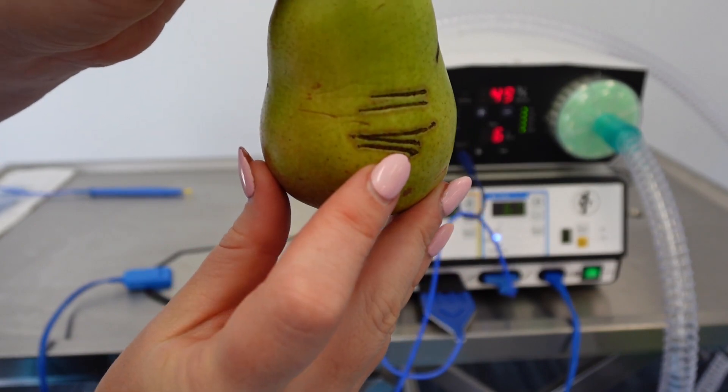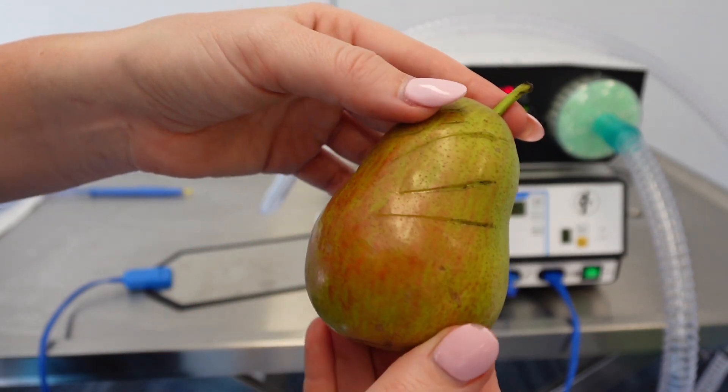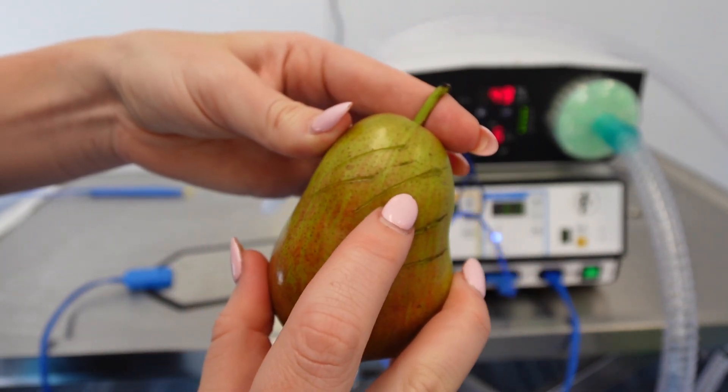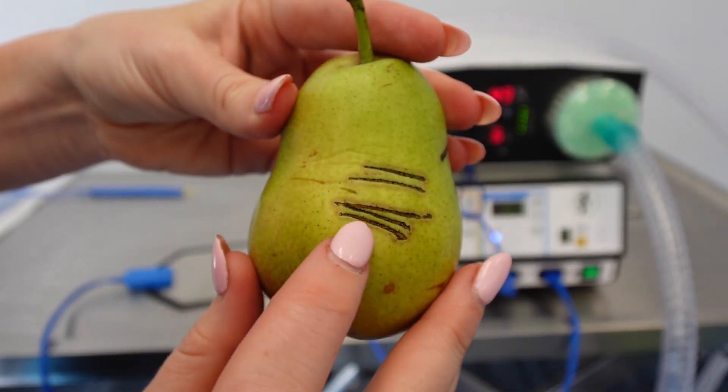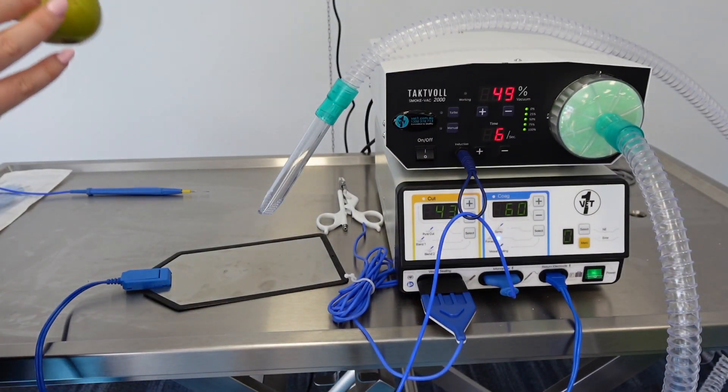Here are a couple of examples showing cutting versus coagulation. The cutting marks are finer with lower settings, while the coagulation marks are thicker with higher settings — you can clearly see the difference. Obviously the results will vary on an actual patient compared to this demonstration material.